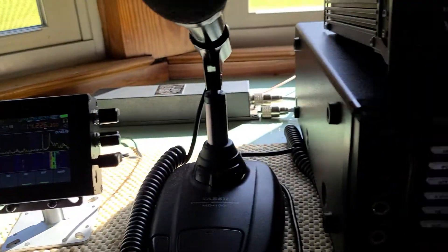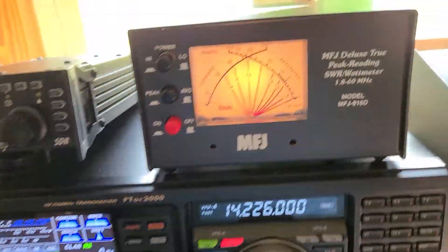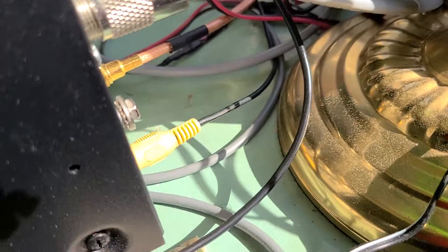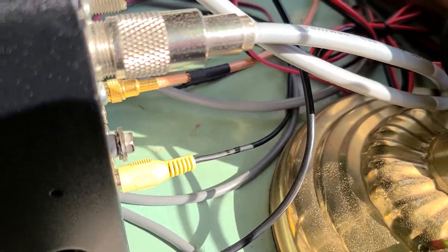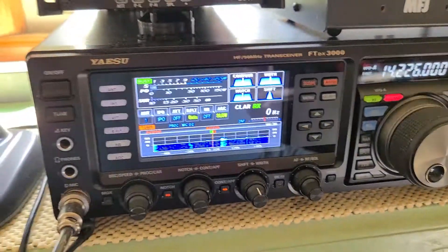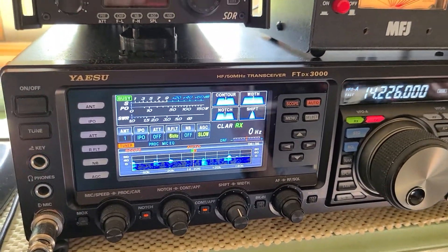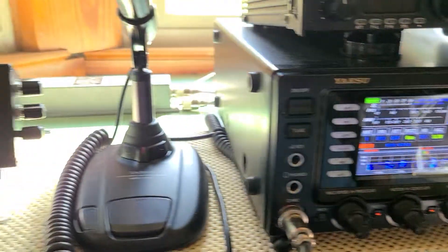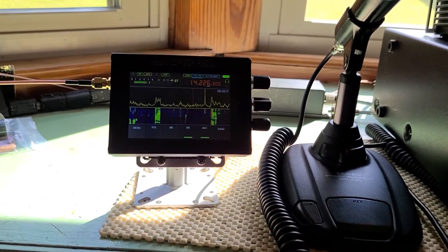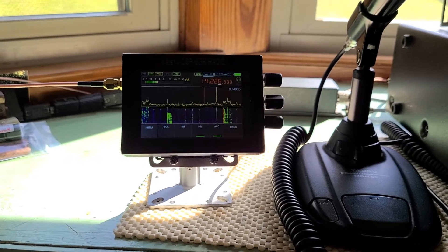So another idea: you just go out of the RX out port in the back of the radio. No settings have to be done inside of the radio or on the menu of the radio, and you get a nice pan adapter. You also have the capability of dual monitoring conversations on the same band.